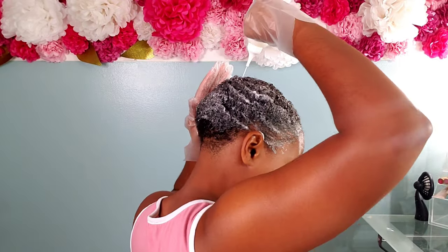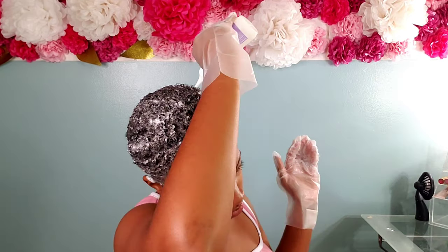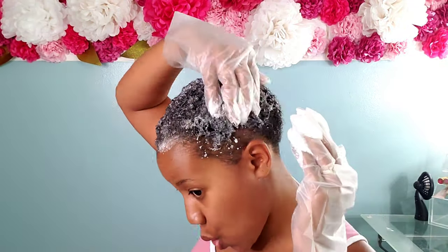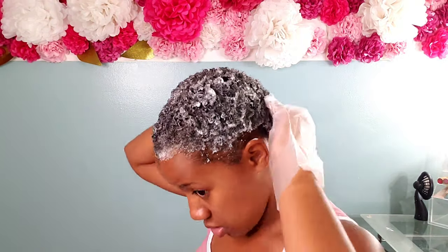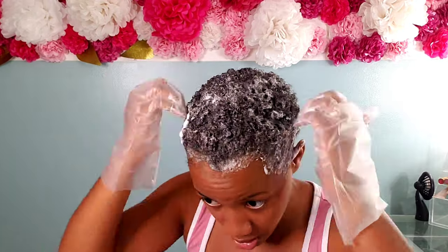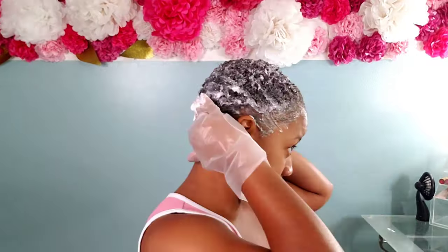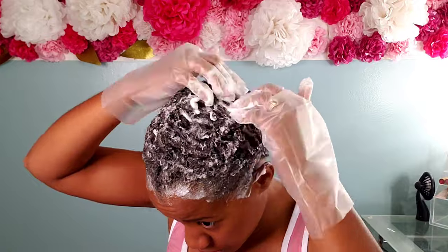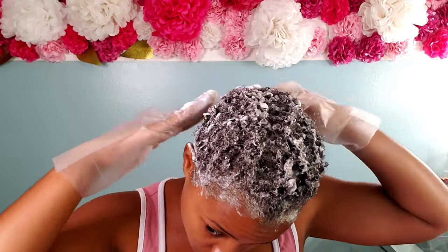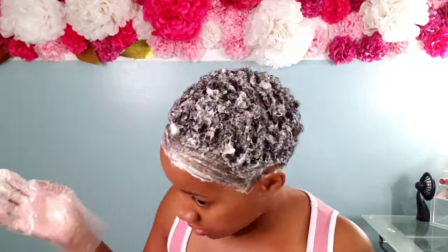I used the entire bottle for my short hair, though I didn't need to at all — I probably only really needed half of that bottle. My hair was fully saturated. I wanted to make sure I got every coil, especially on the top and thickest part. Since my hair is so short, I didn't have to part it, but I did massage the color through my hair to make sure every strand was saturated with the hair color.